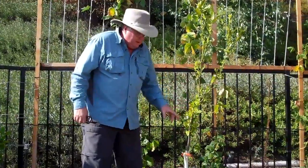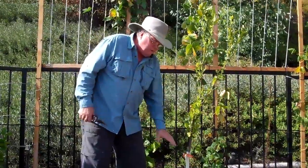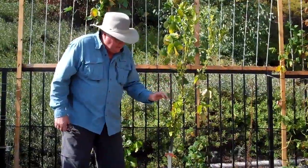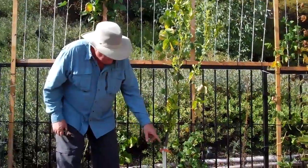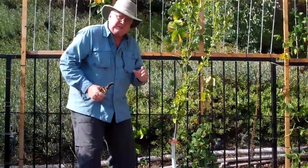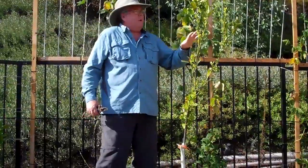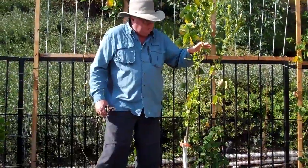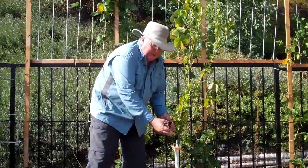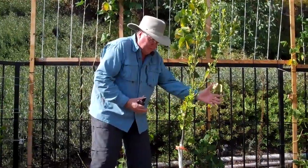Now, after looking at it, I made a decision that I'm going to cut this thing down low and start it over again. The reason being is because all of the branching in here was so tight. That's traditional with a gold nugget — they grow very, very tight together. So what I wanted to accomplish was to spread it out and have that open center, that vase, with this particular one.